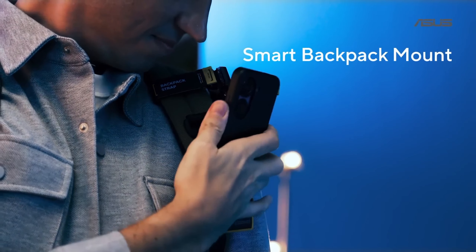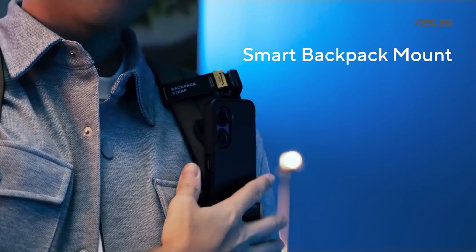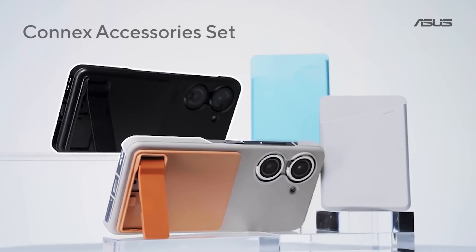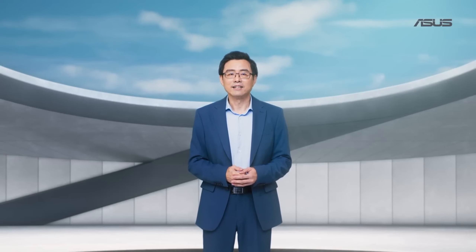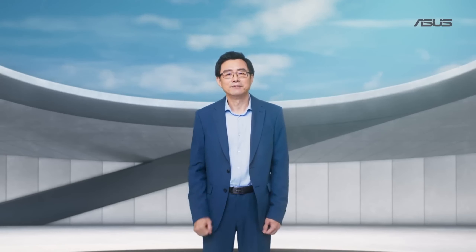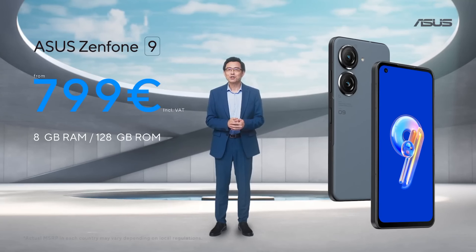This smart backpack mount is optimized for single-hand use and is really convenient and intuitive. The Konex phone case lets you attach either a card holder or a kickstand. Zenfone 9 is designed for use with one hand, which allows you a much better shooting experience. The Zenfone 9 is quicker and more comfortable to hold than ever before — I'm sure you will love it as much as I do.